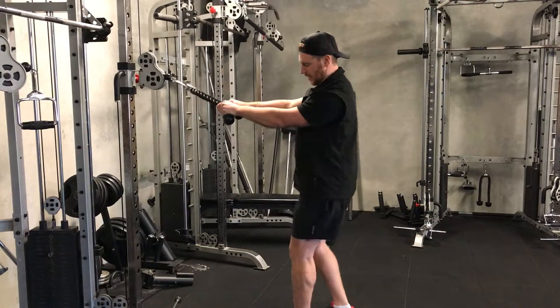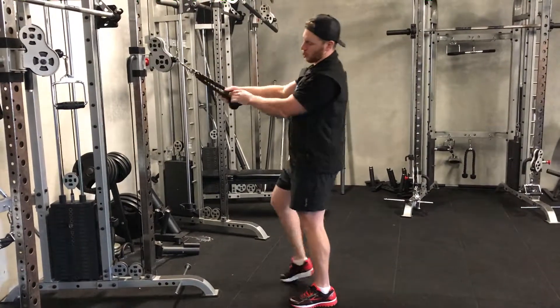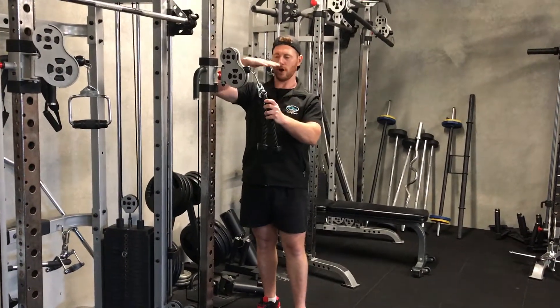The problem is you can see I'm having to compensate — even looking at my feet, you can see the angle I'm leaning at to compensate for the weight, and I haven't got a lot of weight on there. Also, you want the rope to be set up at about nose or eye height.